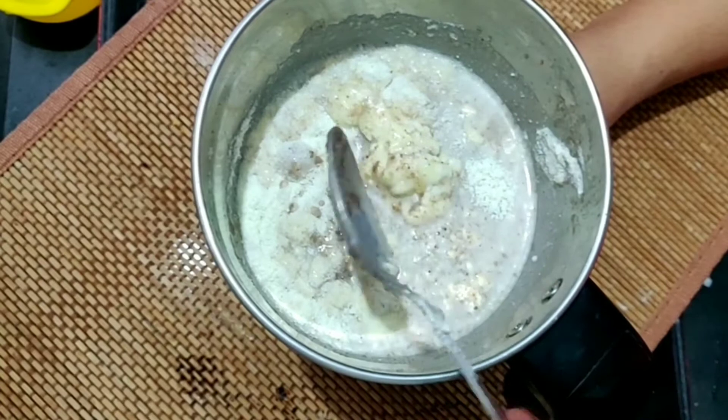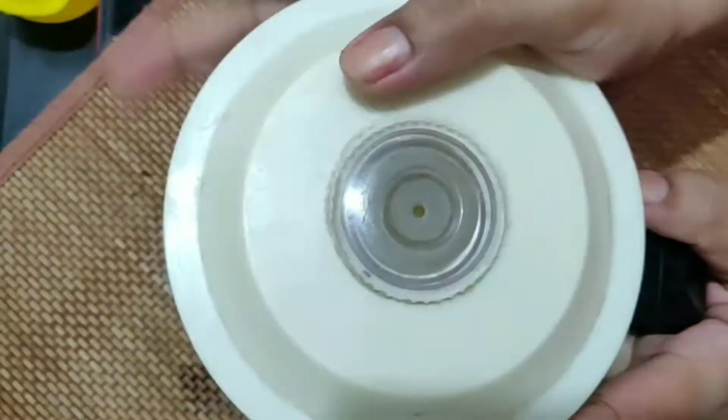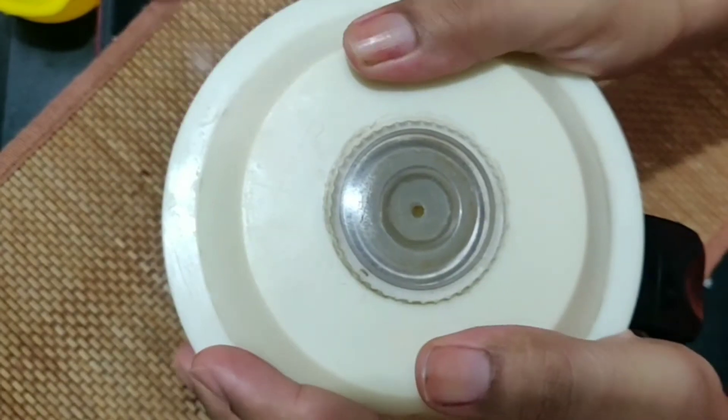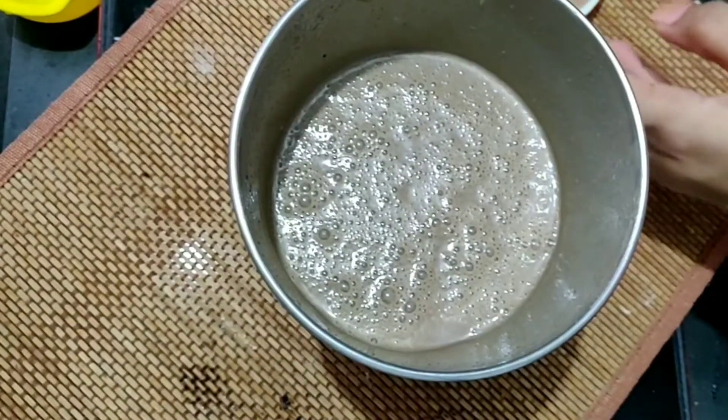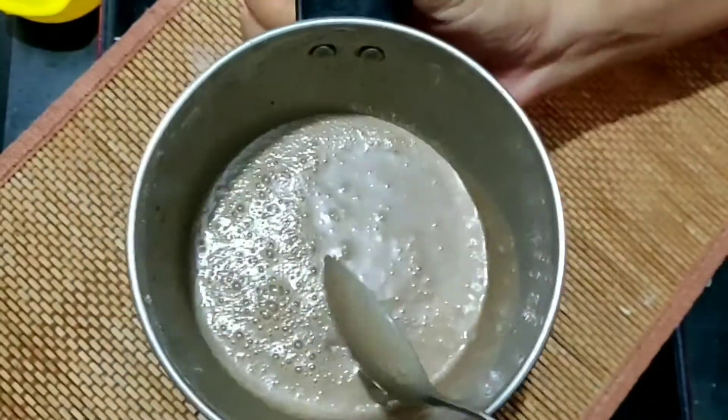Close the mixer and make it a good mixture. One important thing — you have to mix it at pulse speed, not continuously, because it contains fresh cream. Once mixed, it is ready to go in the fridge.